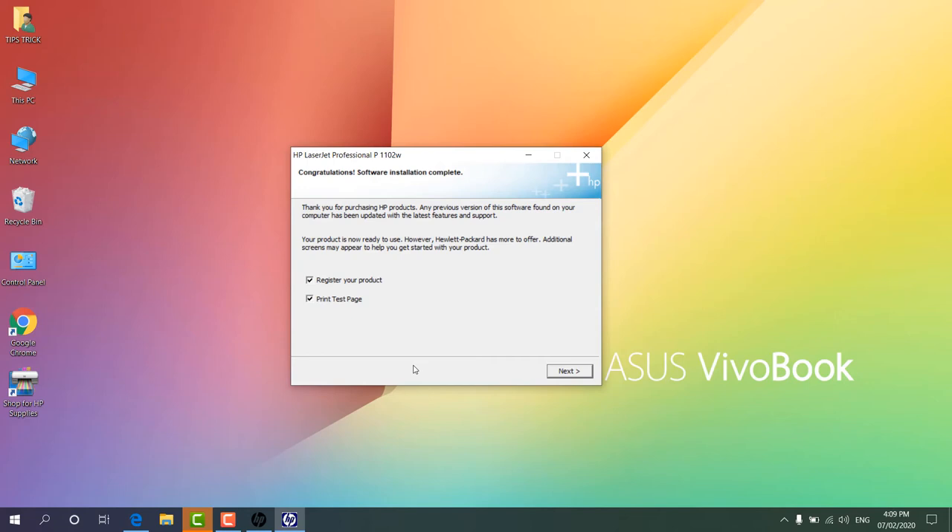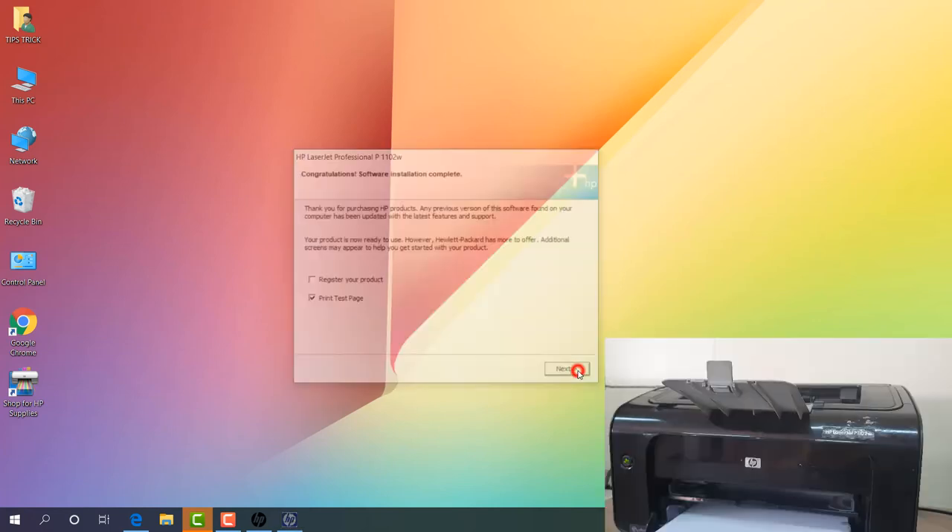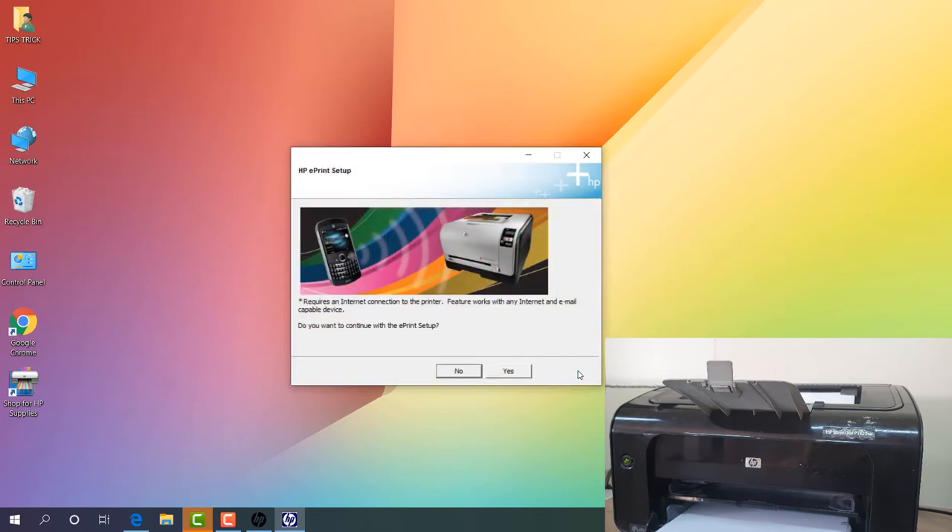Here is the Congratulations screen — the software is installed on the computer. My software is already installed. Now here you can see two options: one is Register Your Product and the other is Print a Test Page. If I click Next, it's going to open two things: a screen to register the product, and also print a test page. I'm going to uncheck Register My Product and keep Print the Test Page, then click Next and then Finish.